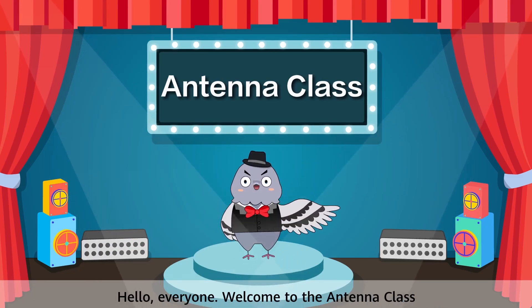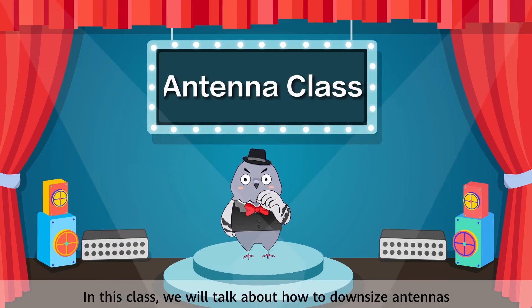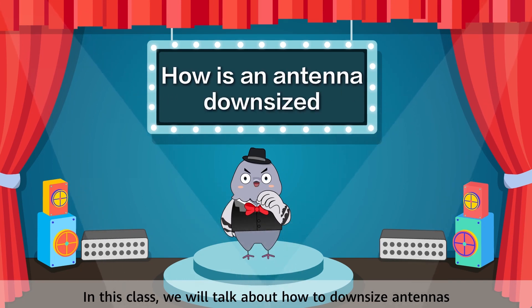Hello everyone, welcome to the Antenna class. In this class we will talk about how to downsize antennas.